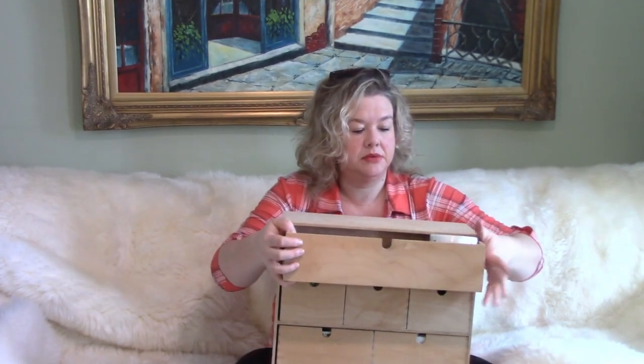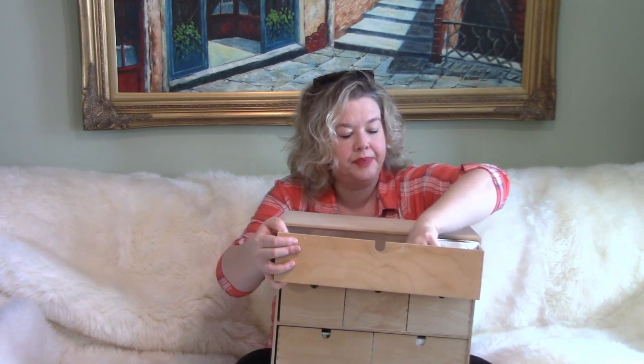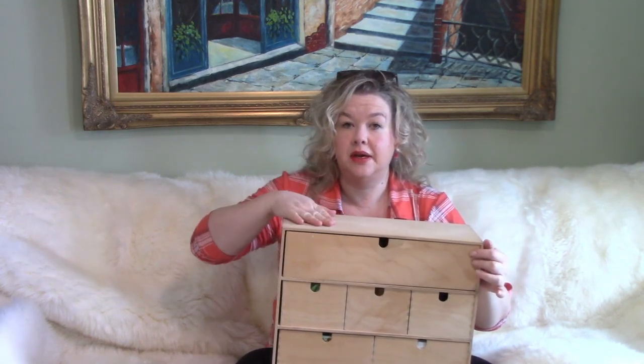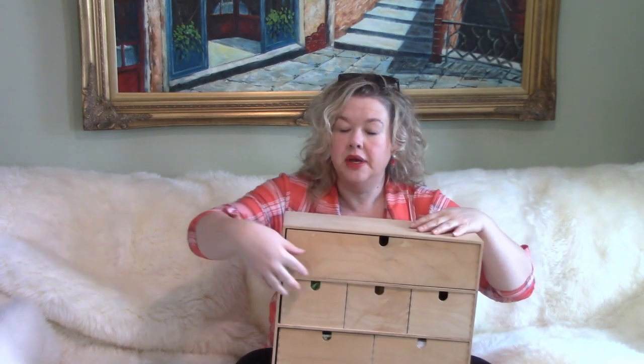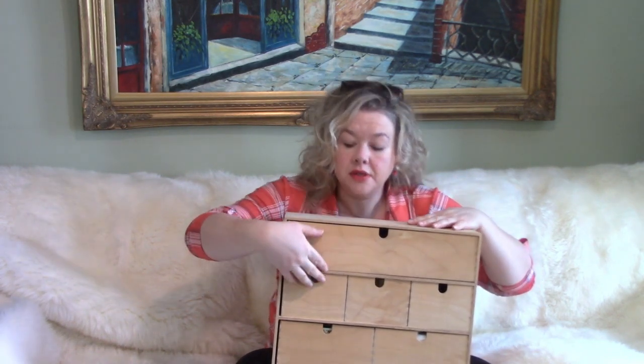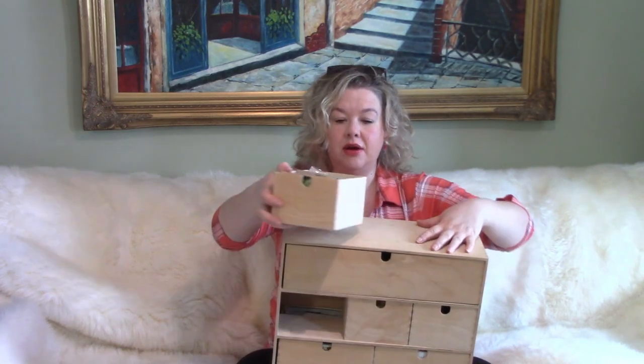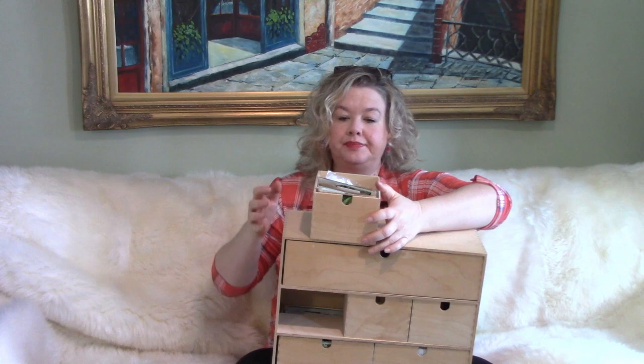I set it right here. There is room if at some point I need to make some of this into additional seed storage as well. So my first drawer here on this side — this is a bit awkward to show.